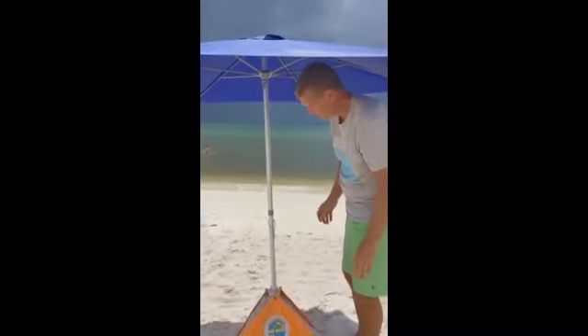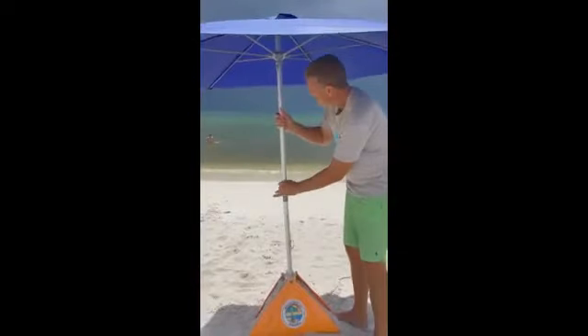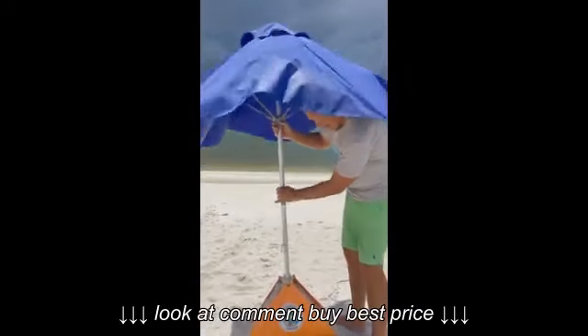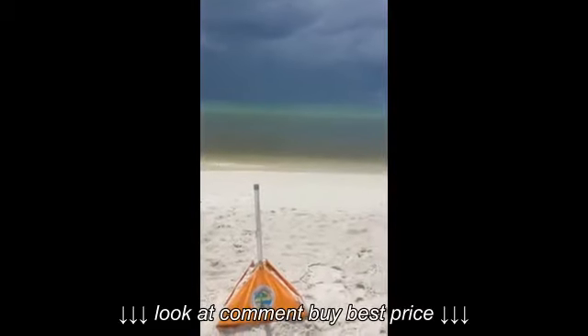Alright, take your beach club down. It's a real simple trick. Take your pin out. Take your umbrella down. Take the top part of your umbrella out of the pole. Now you have just the base.